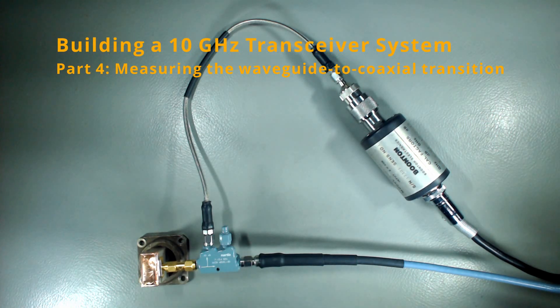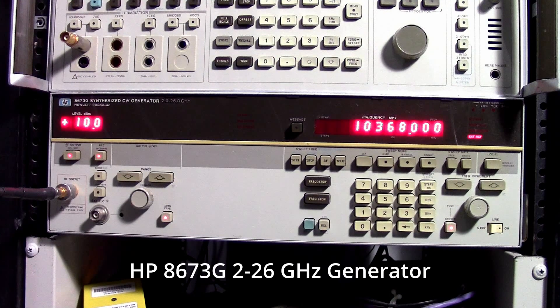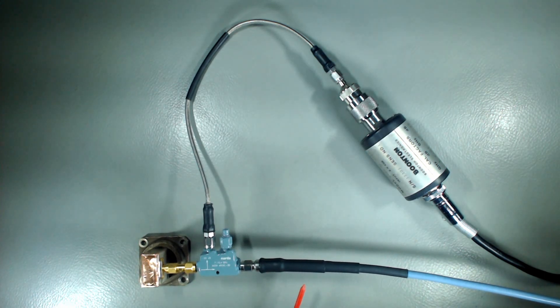Greetings guys. Time to make some measurements on our transition WR90 to SMA. I have a microwave frequency generator that I will sweep from 9.5 to 11.5 GHz, the target frequency being 10.368 GHz — that's the frequency AMRADIO long-haul uses.